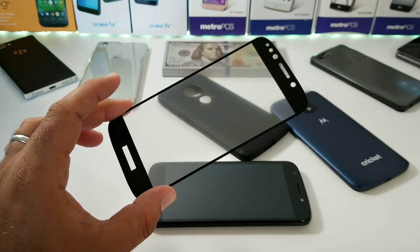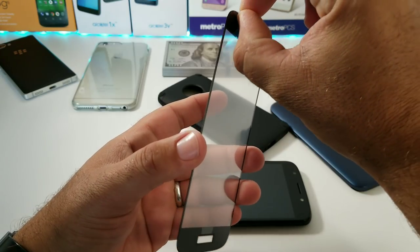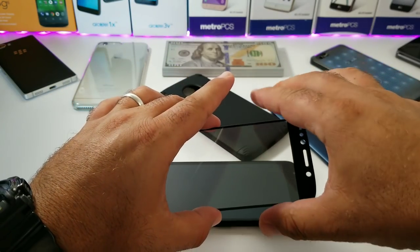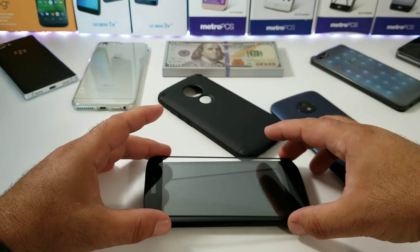I've got the Moto E5 Play display all wiped down, free of fingerprints and dust. Removing the protective film from the tempered glass screen protector — this shouldn't be too difficult to apply; just make sure you have everything aligned correctly. I'm going to speed through this so the video doesn't run too long.